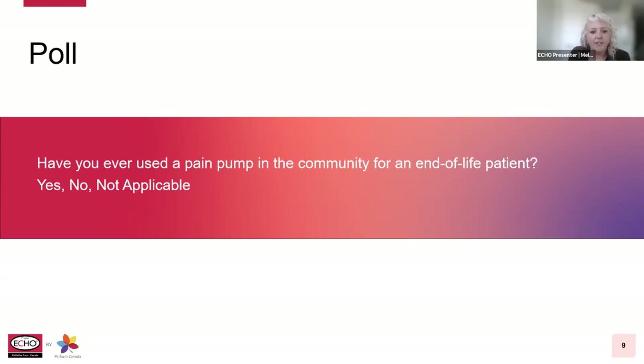It looks like we have a 50/50 mix today. For some of you, this will hopefully be review, and for others, perhaps some new information. So we'll go ahead and get started.